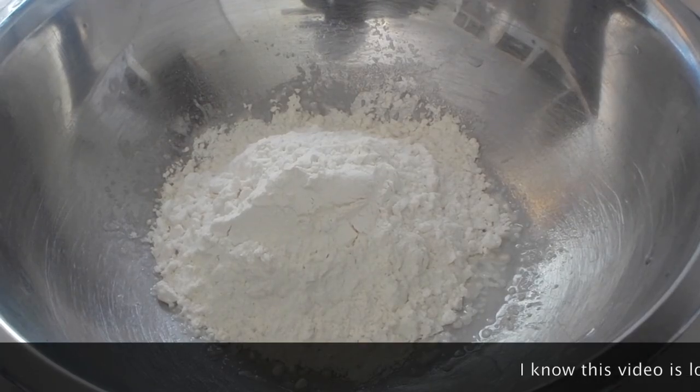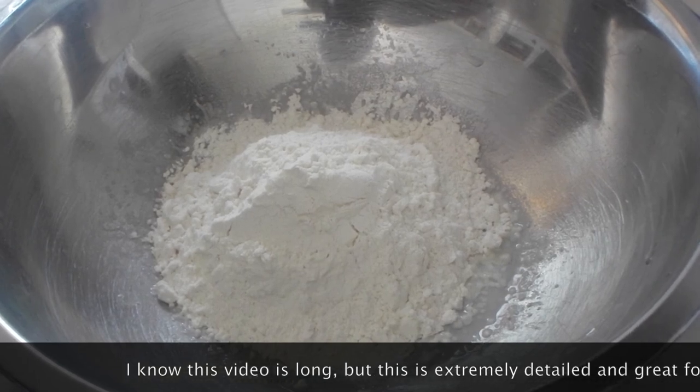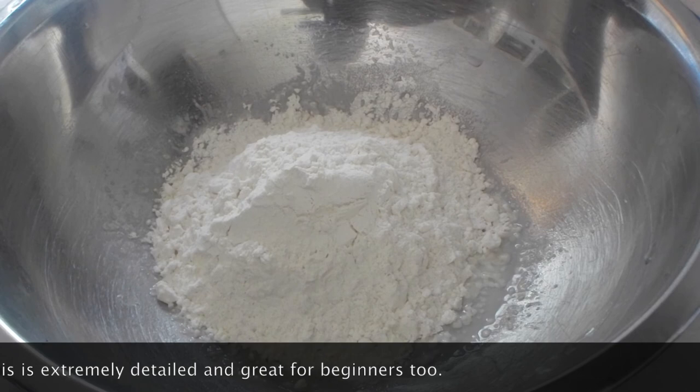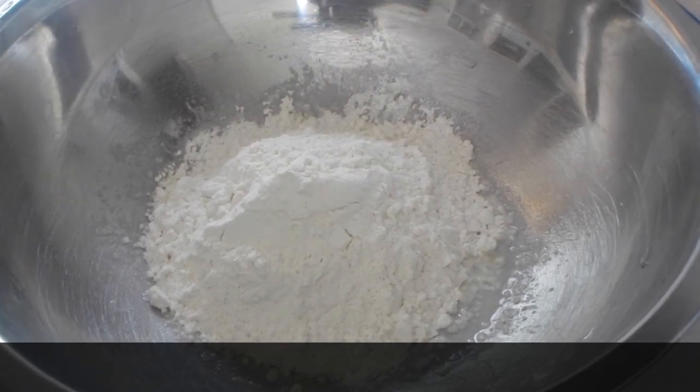Hi everyone, Chef Toby here. Today I'm going to show you how to make homemade egg pasta. I will be doing this by hand. The only tool that you will need is a pasta roller. I will be using the one that a dear friend of mine gave me. So let's go ahead and start.